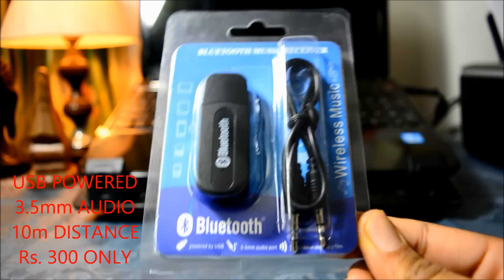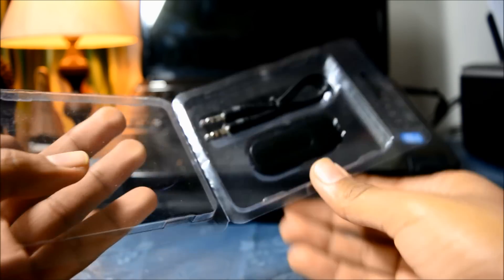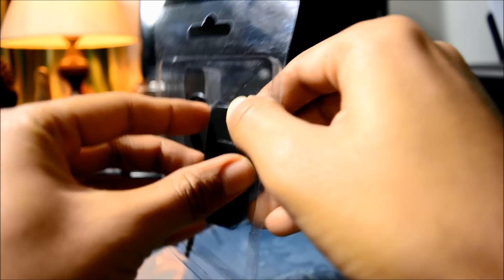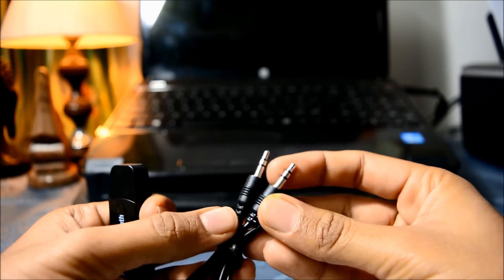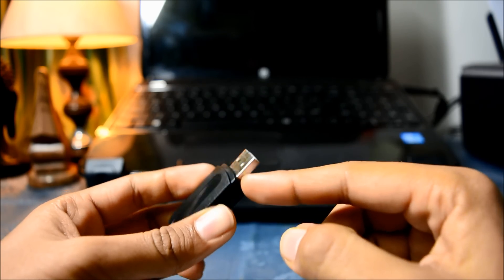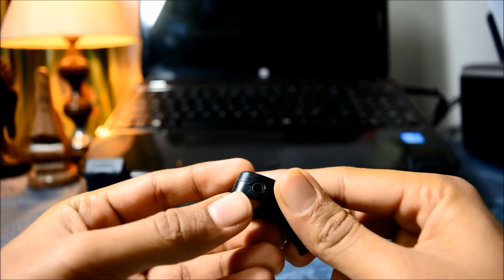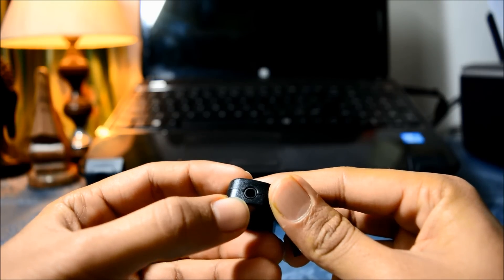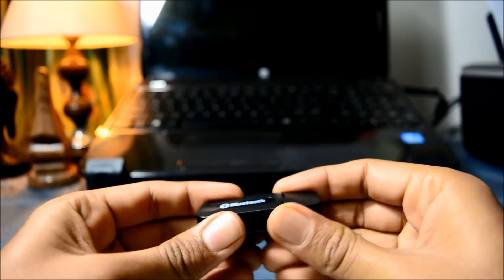Let's open the device and set it up. This is the device, and this is the auxiliary cable — 3.5mm — which comes with the device. It is powered by USB at 5 volts, 1 ampere, and here is the 3.5mm auxiliary output.